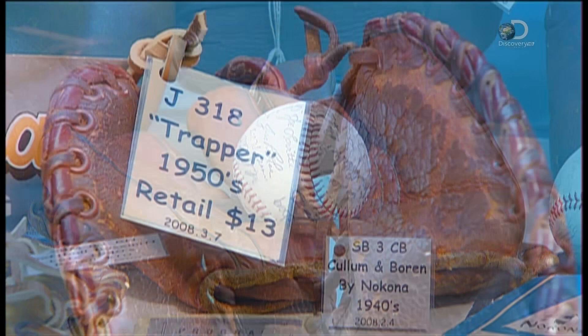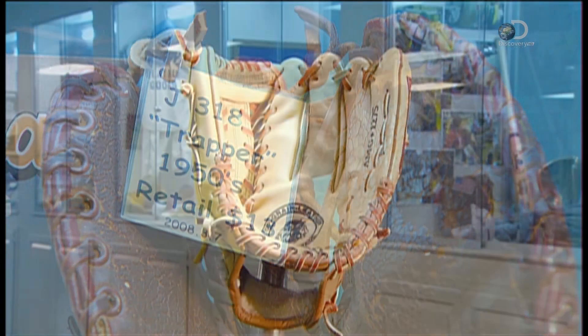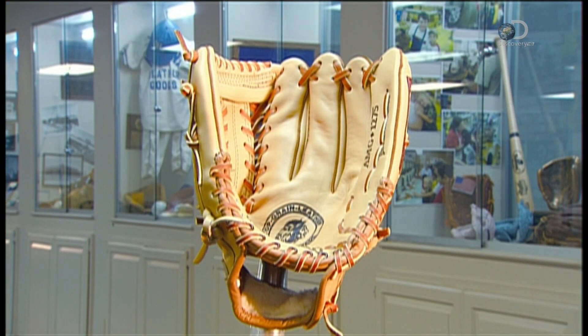Baseball gloves have evolved from hard leather mitts to the sophisticated design players depend on today.